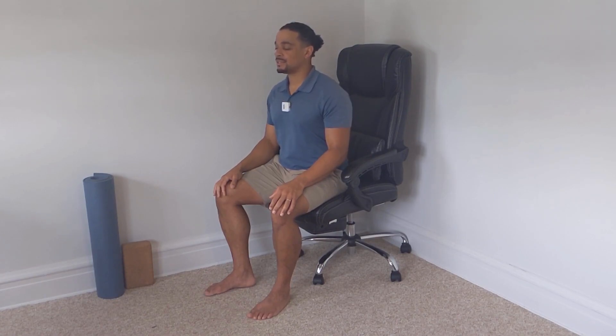A few more. Remembering that posture. Remembering those deep, easy breaths, ideally connecting with your movement — inhaling on the lift and exhaling on the lower. Two more. Last one.